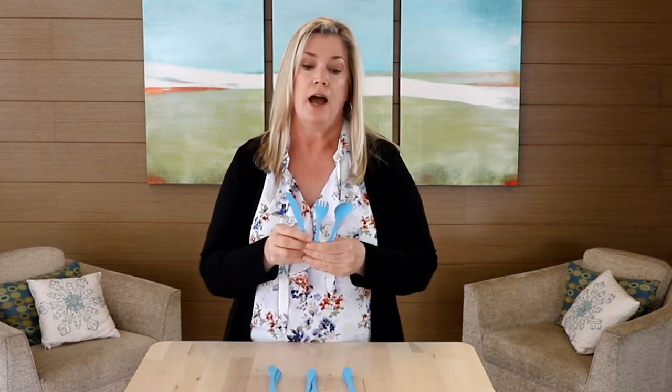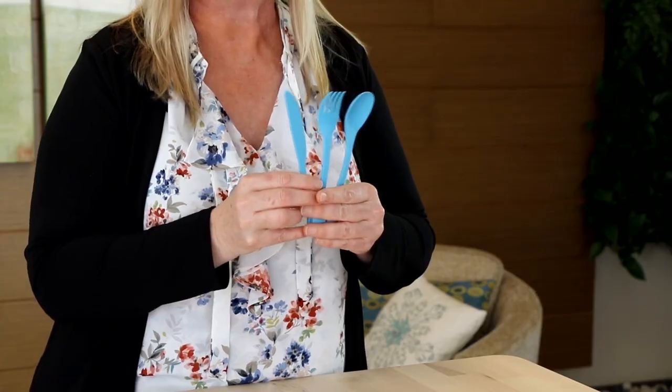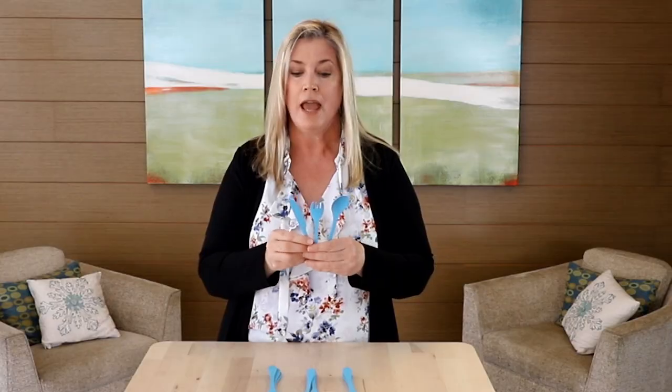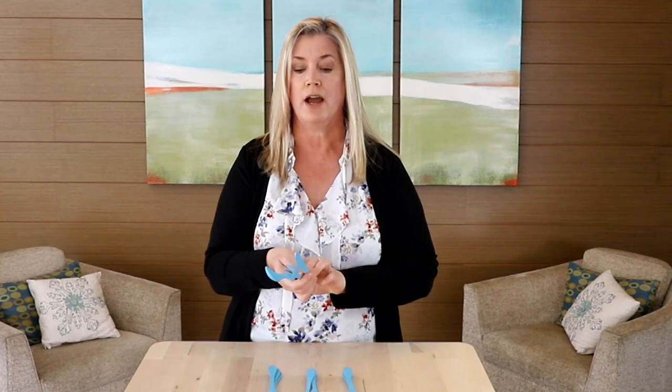These are compostable, which makes them also a great environmental choice. You want to hand wash them to really keep their life as long as possible, and they're just a great complement as you're out and about.